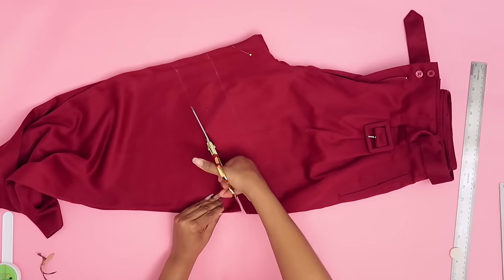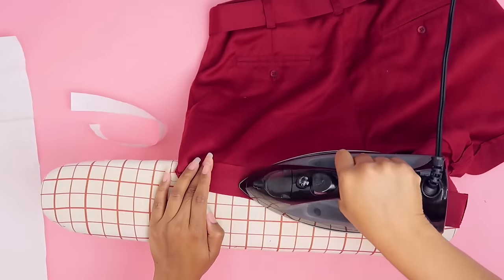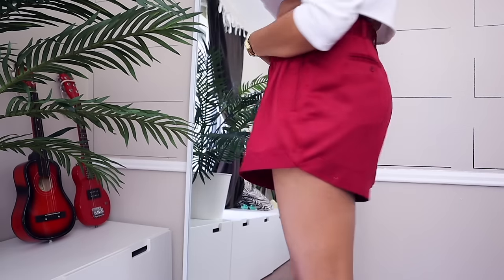You can also turn your pants into shorts with this no-sew: I just used some heat and bond strips to cut off these pants and fold them up to make a cuff. These are super cute.